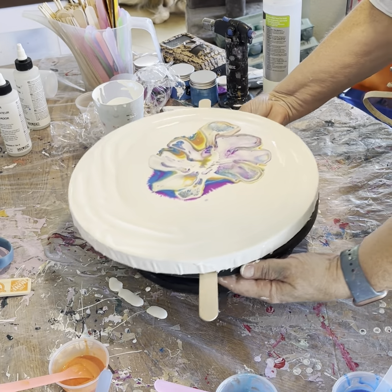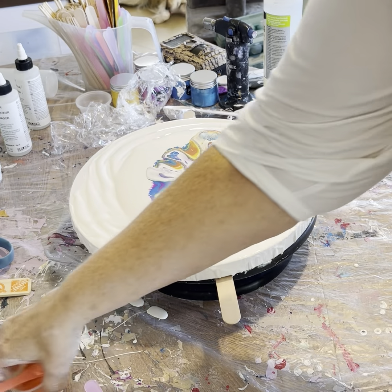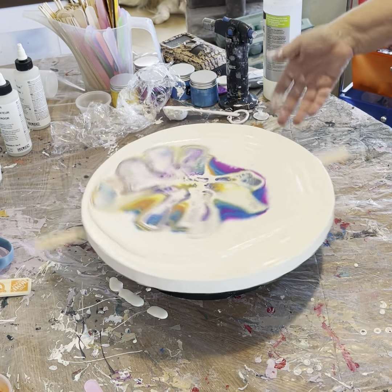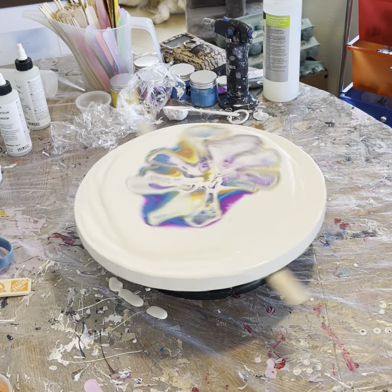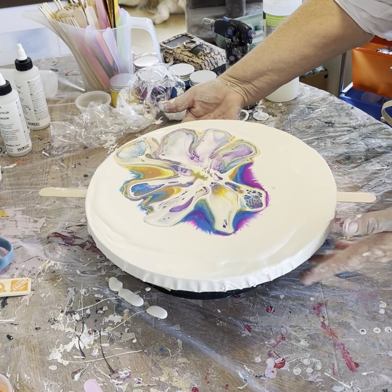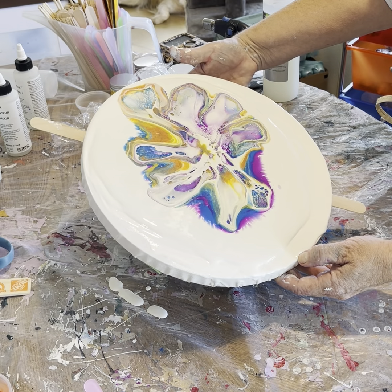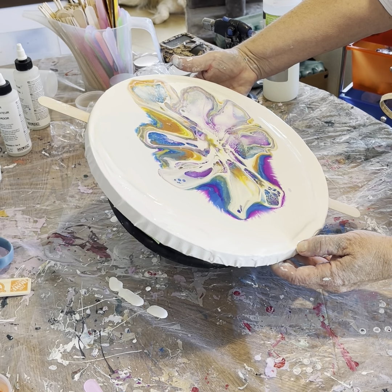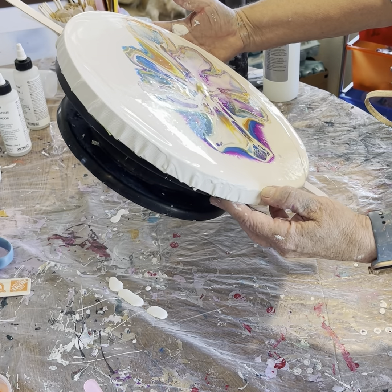I'm going to go ahead and spin everything out of the way — I don't want everything getting paint all over it. Maybe this was larger than I should have. It's not on here straight. My table's not level. So maybe I'll just tilt. Some of this paint needs to be off of here because it's going to be too thick and then we'll have crazing.